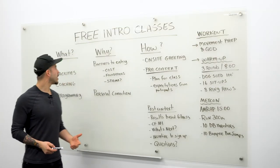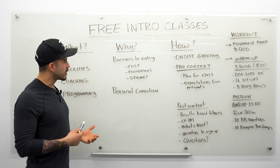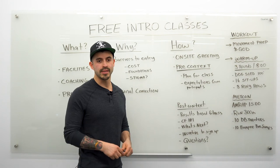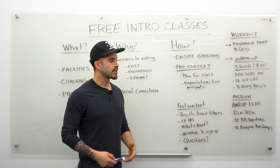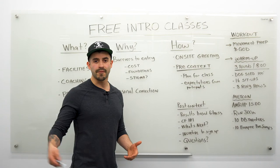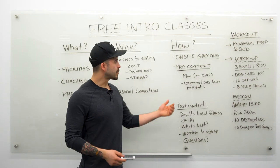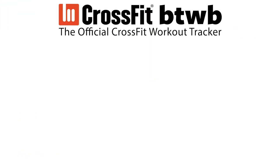So that's how we do it — we talked about what's being assessed in free intro classes, why someone might want to offer one, and how we do it at our gym. One final note: some people who come to these classes won't sign up, and that's okay — it's part of the process. But you want to put your best foot forward and be a tremendous ambassador for CrossFit, so that even the person who doesn't sign up due to cost or travel reasons can tell two, three, or five of their friends they had a great time. Sit down with your crew, see what you want to steal and adapt, and give the best possible intro class you can.